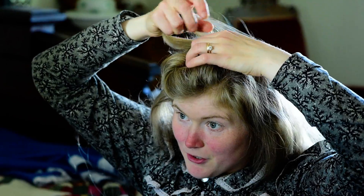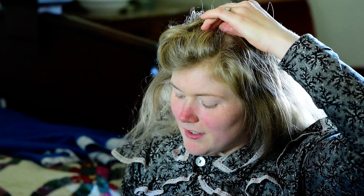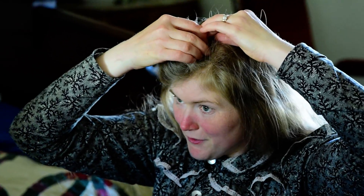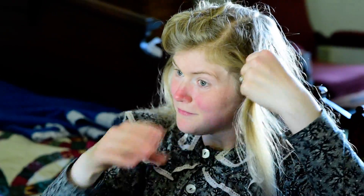That holds the first one in place. Then I do a second curl in the middle of my forehead — just twist it. It's a little less hair than that first one, and I use another bobby pin, crimped side towards my scalp, flat side out to hold that one in place.